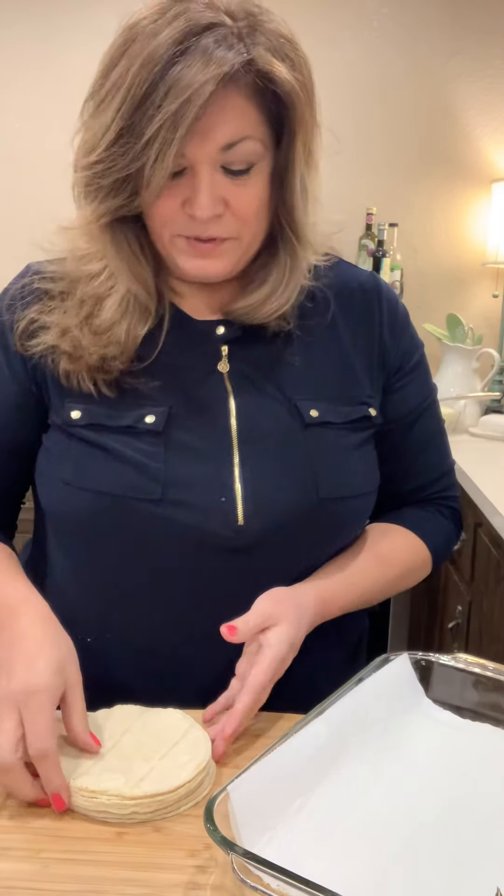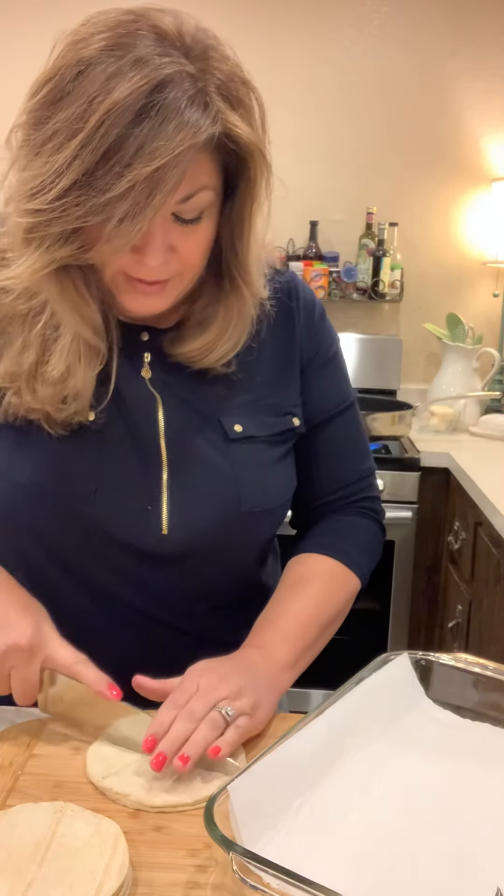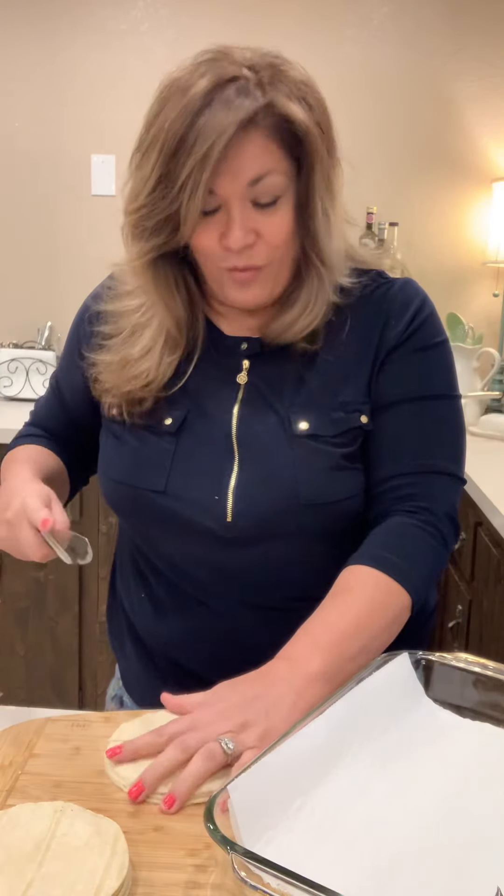Hey guys, sorry about that. I meant to do some of the corn chips, so I will make some corn chips with you. Besides that, I need to make some for my husband, so I'm just going to do these really quick.